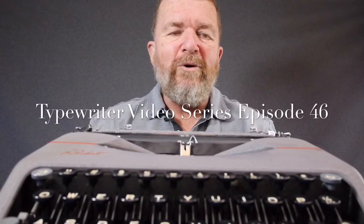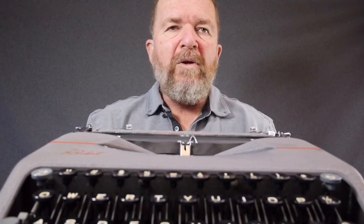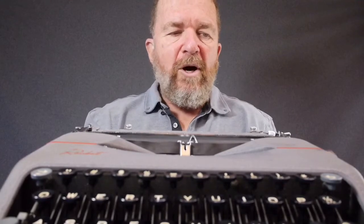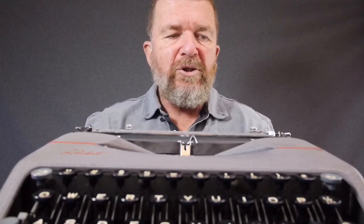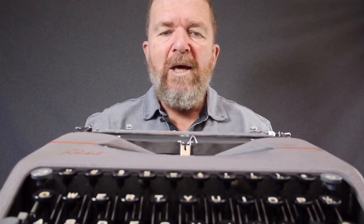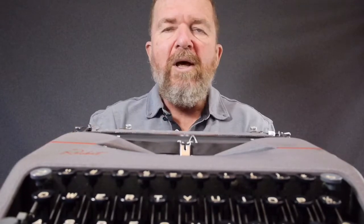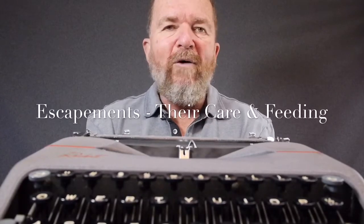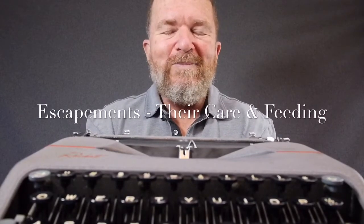Good day. Welcome to another episode of the Typewriter video series. In today's video, I'd like to follow on from the previous video, which was episode 45 covering the Hermes Rocket. I'd like to talk about some of the issues I raised concerning this typewriter related to the escapement mechanism, and cover a couple features I forgot to mention. The main subject for today is care and feeding of the escapement mechanism.